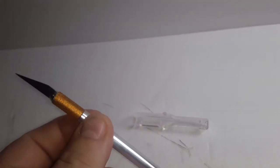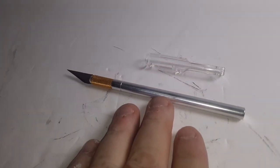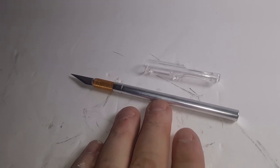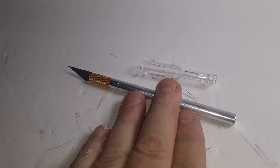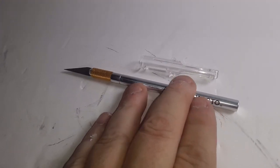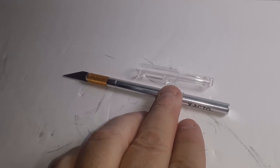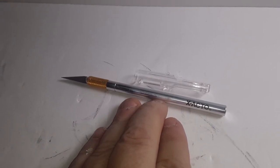Sharp, sharp blade. Anyways, I got this for my 3D printer — to clean up some lines, clean up some supports or something like that. It's got a million and one uses.